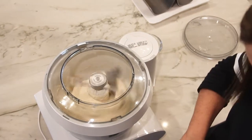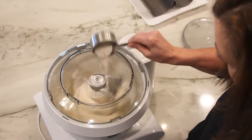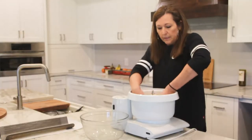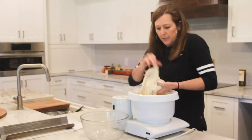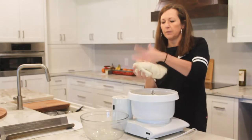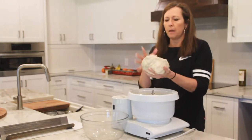You can also use a KitchenAid mixer, just anything with a dough hook. You gradually add the flour to get just the right consistency. You want the dough to be soft but not too sticky. This is just right, so I'm going to lift the dough out of my mixer and try to form it into a nice round ball.